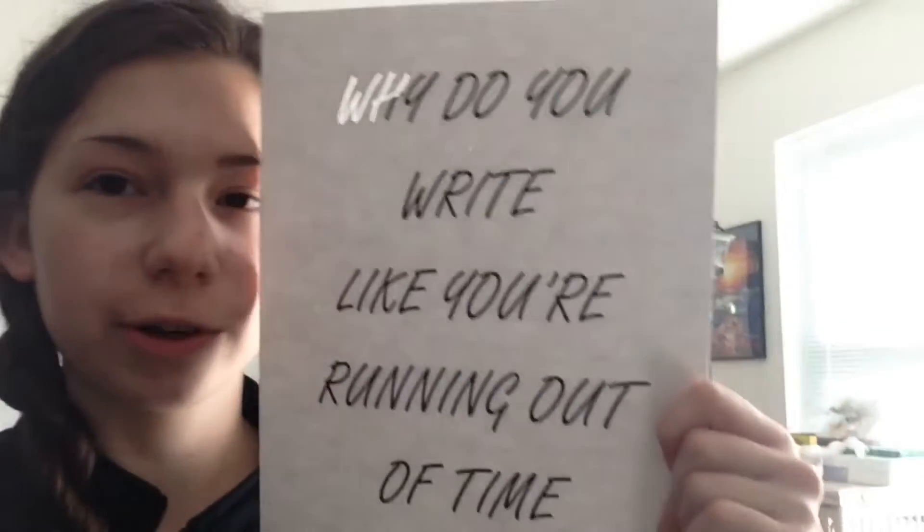I've decided to DIY some school supplies this year. For my theater class I'm doing Hamilton stuff, because why not. So I bought a black folder, and on some cardstock I printed out some quotes.